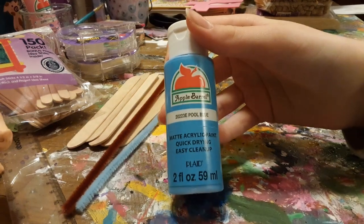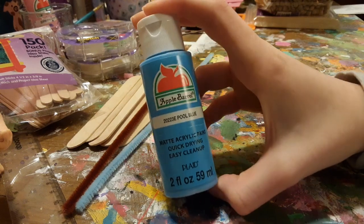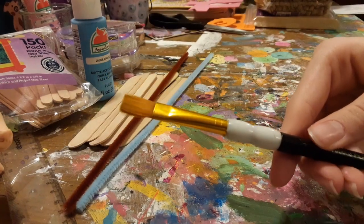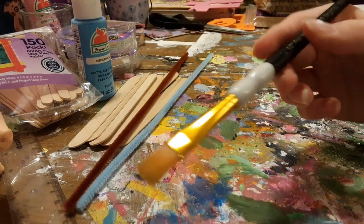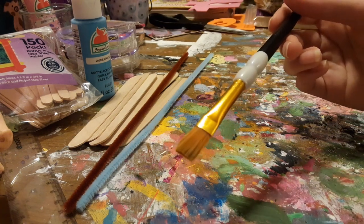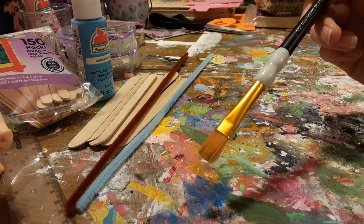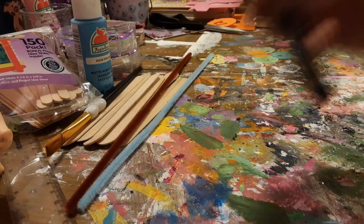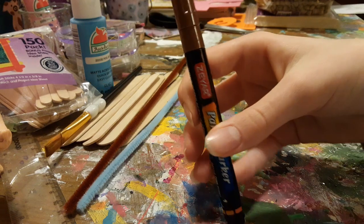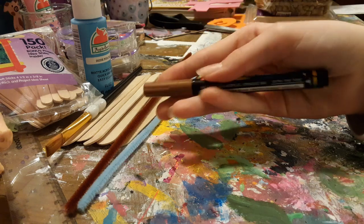You will need some paint. I just use Apple Barrel, which you can find at Walmart, and there are a lot of different colors to choose from. It's a really good craft paint and it's acrylic. I chose the color pool blue. You will also need a medium or small paintbrush — this one is just a half inch and it's from Walmart, but you can find them at any craft store, Target, or Amazon. You will also need a marker of your choice. I chose a paint marker in brown. Paint markers are really fun to use and they are really pigmented and look really nice.